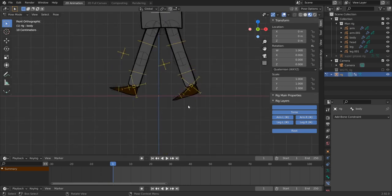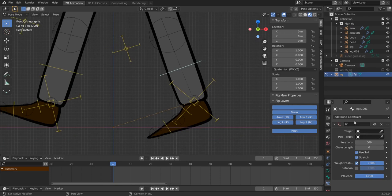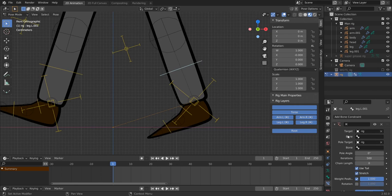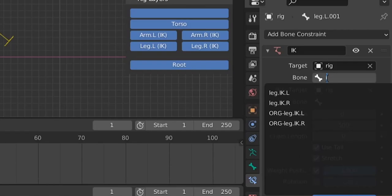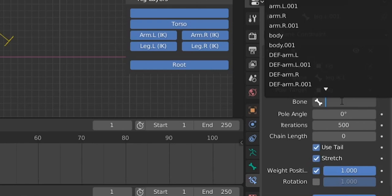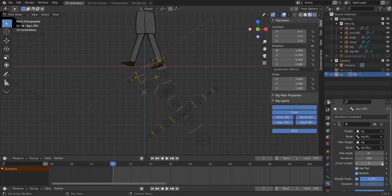The Copy Rotation constraints work well for tentacles — if you rotate one bone, the others follow — but we don't need that here since we're using inverse kinematics. Back on the leg bone's IK constraint, use the eyedropper to set the Target to the rig, and for the Target Bone, use our 'ik.L' bone. For the Pole Target bone, use our 'leg_flip.L' bone. The rig looks messy, but we'll fix it quickly — set Chain Length to 2.